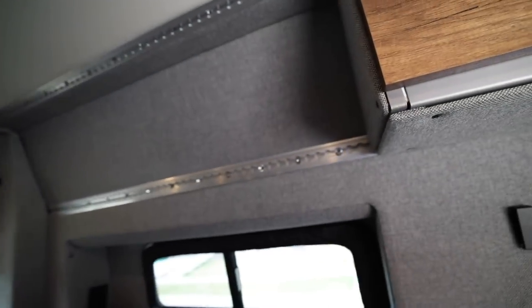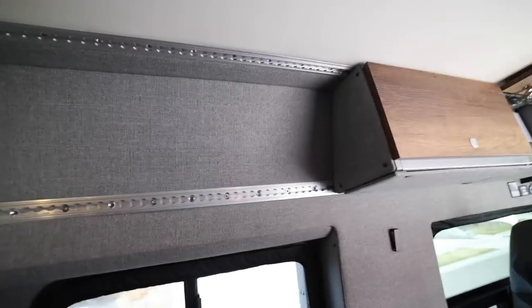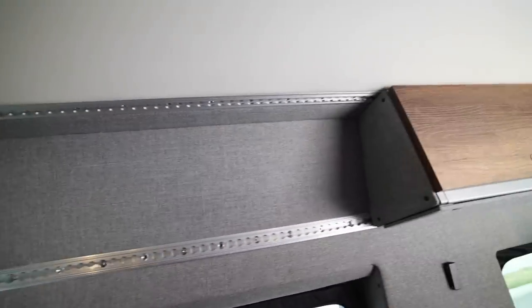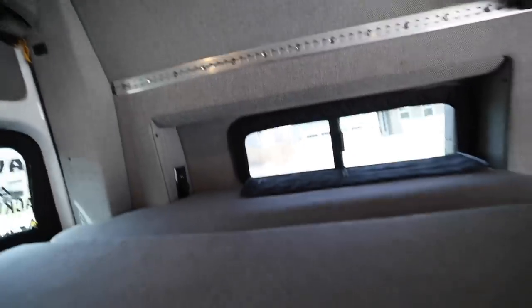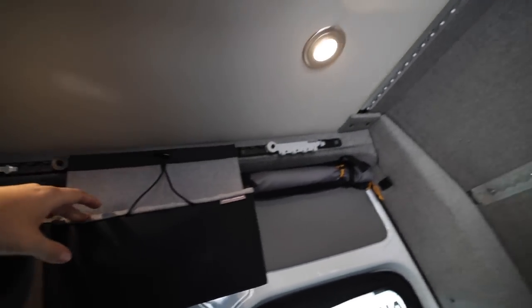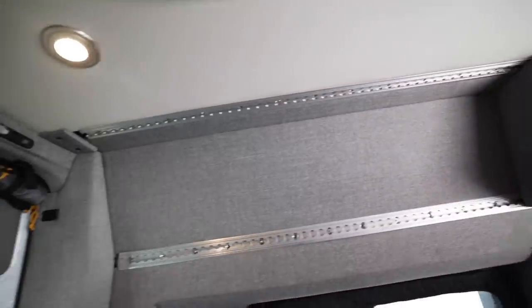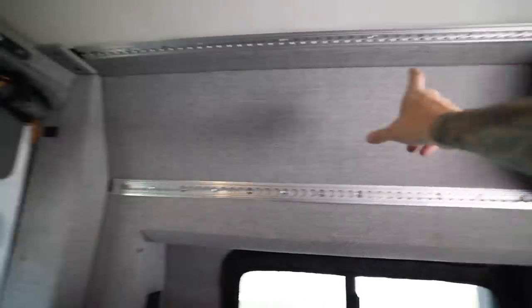Just a few minutes later and we no longer have a cabinet. We have a ton of headroom now. It's nice that Storyteller actually finishes behind here because it doesn't look incomplete. You do have the new modularity of L-Track on here and it's nice to have more headroom. I just don't know what I'm going to do with this L-Track — I guess I could get some more baskets like this and just kind of hang them on the back here. Or there are also soft cabinets, kind of like bags that hang down, which would probably fit perfectly here and then I won't have to worry about banging my head on them.